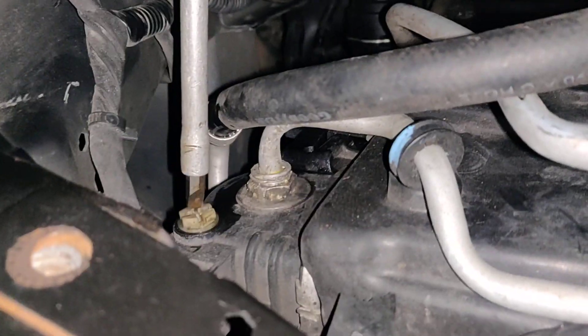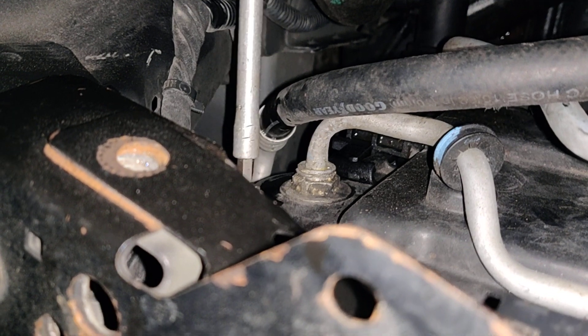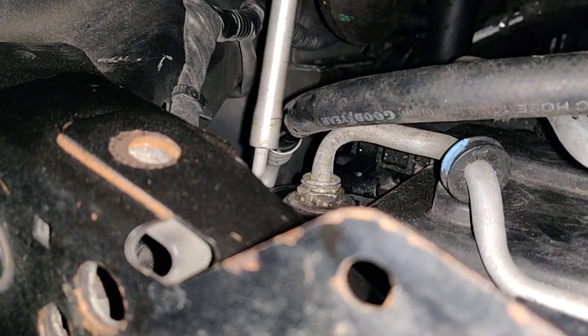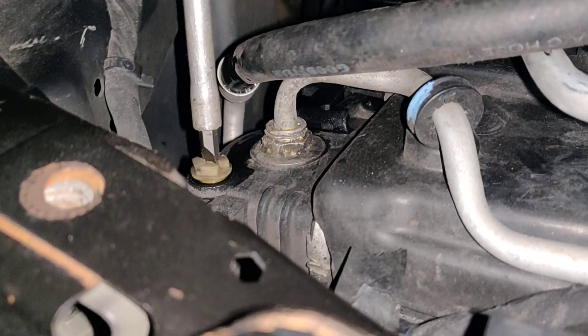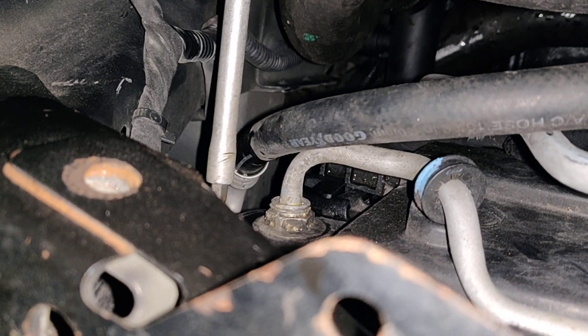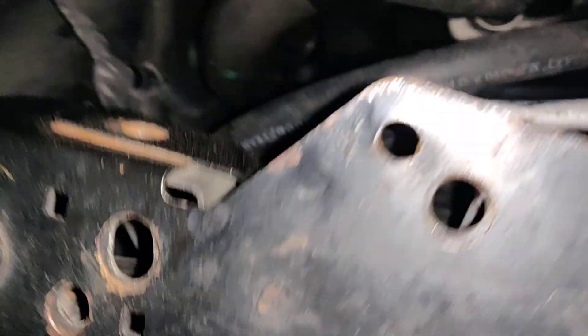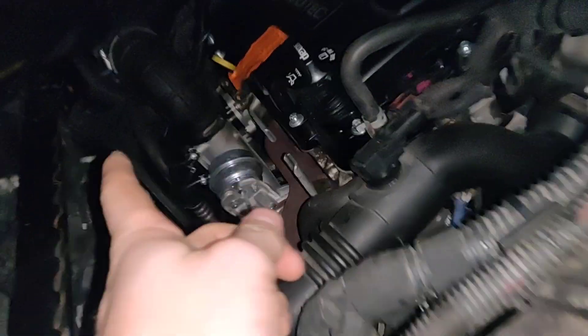Don't tear it up. I'm going to screw it out — make sure not to let it fall down and lose it. Okay, we took this out. This is called your bleeder screw or bleeder valve. We're going to set it over here.